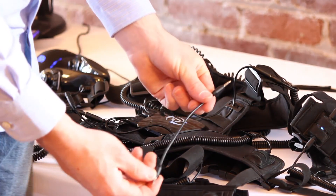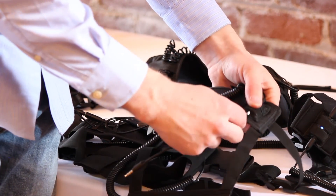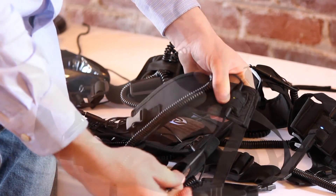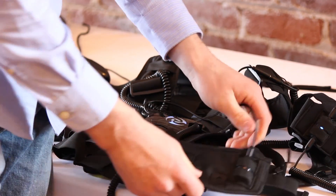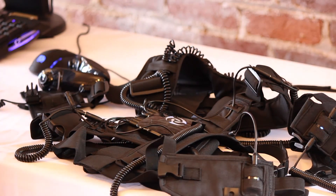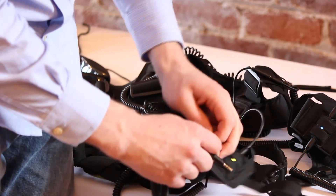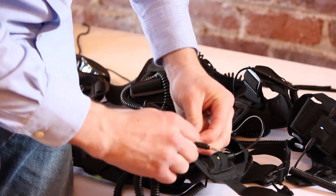Connect the upper knee strap sensor to the lower knee strap sensor with the longer male to male T4 cable. Run the remaining short coiled T3 cables through the bottom knee strap single ring cable holds and down to each of the foot sensors.